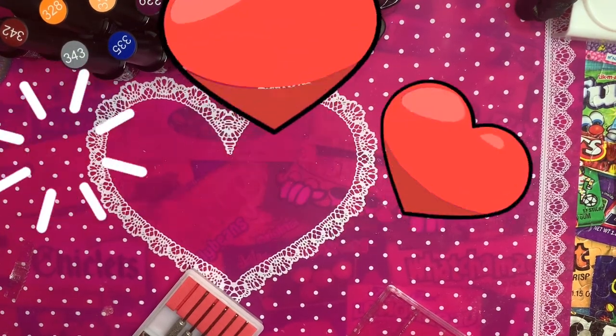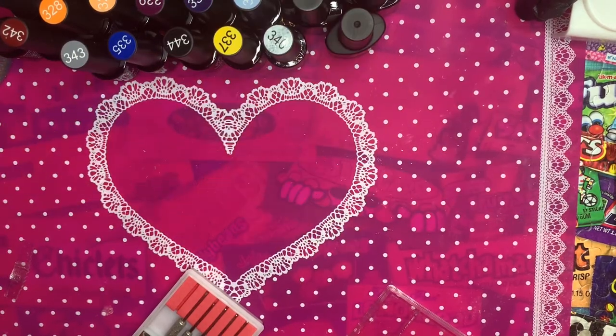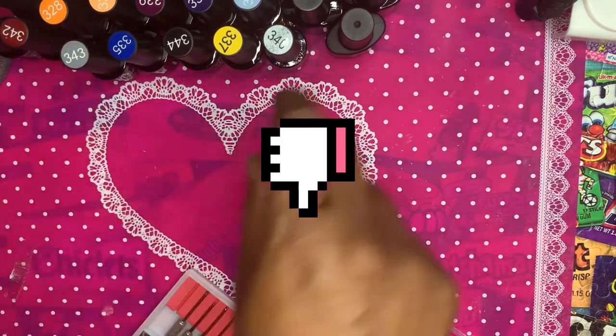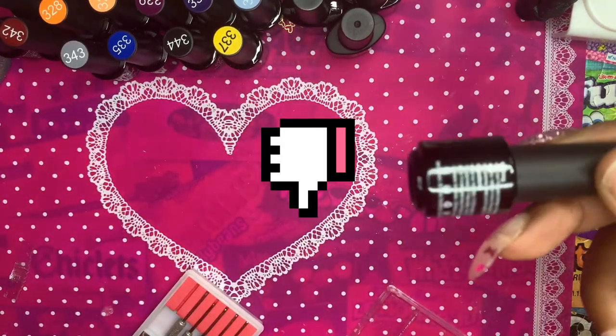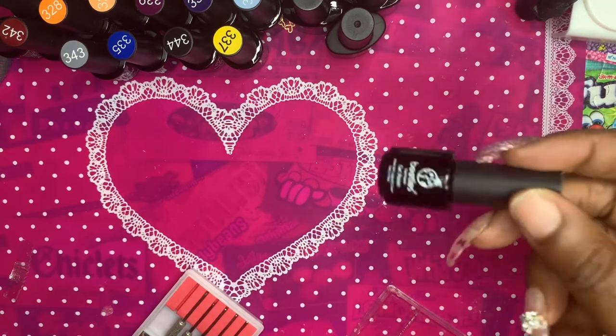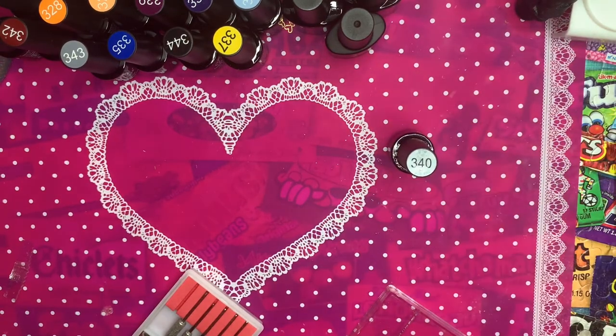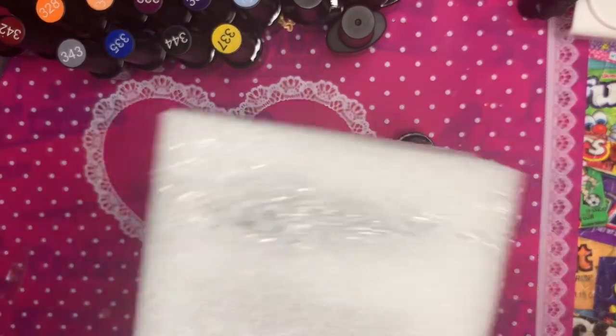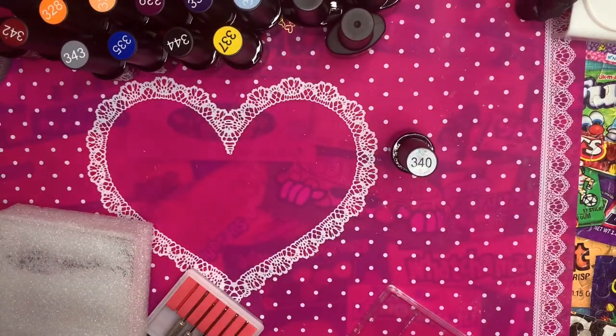I know you guys can see these beautiful gel polishes. Number 341, the sparkle one, was spilled everywhere when I opened the package — all over the bottle, all over the styrofoam packaging, and all over the box. I reached out to Amazon and sent pictures showing how the box arrived damaged at the top right corner, and it was all over the styrofoam inside.